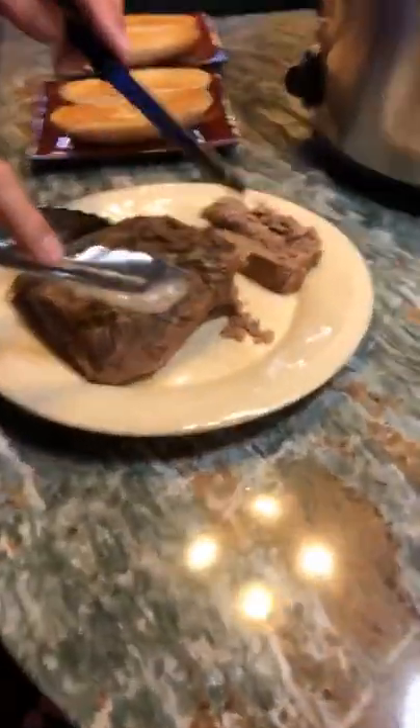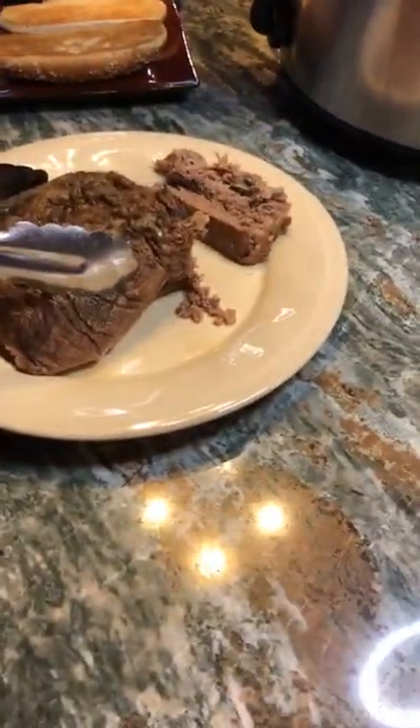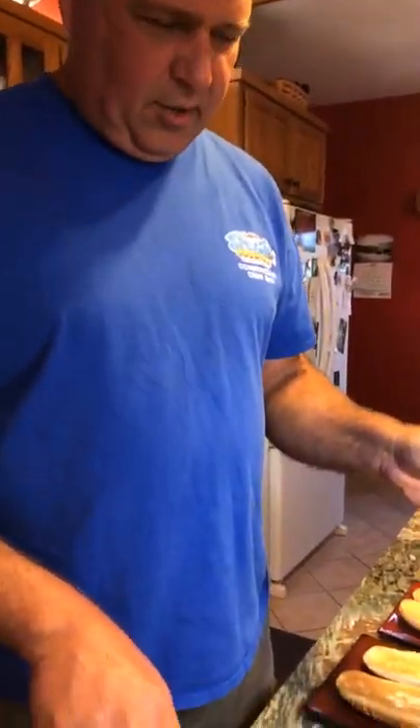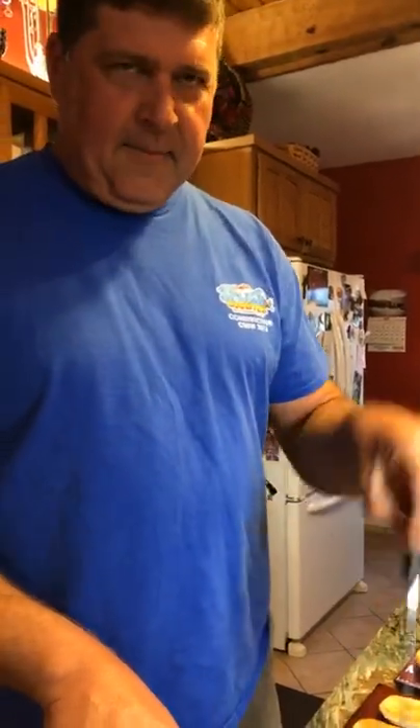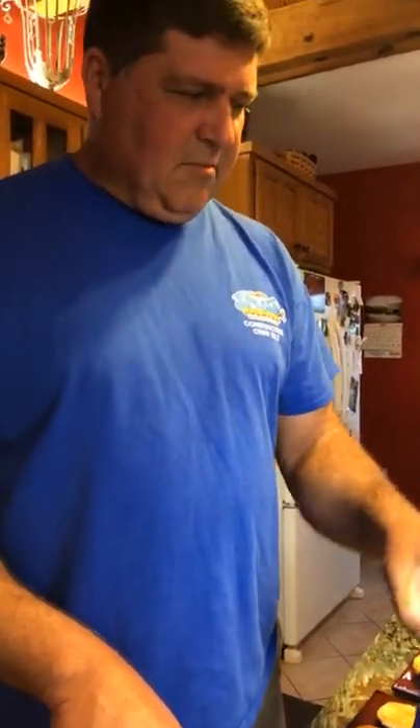So this is our bottom round roast that we had in the crock pot. We put in two cans of French onion soup along with a little salt and pepper and garlic powder, then covered it with water. We put it on low — we prefer low and slow.